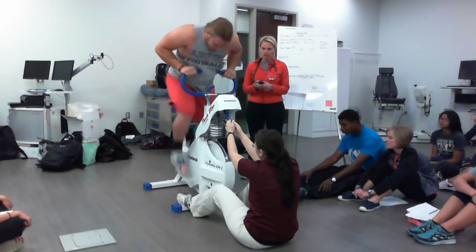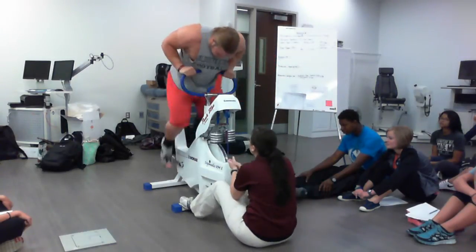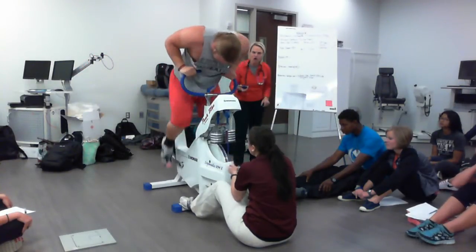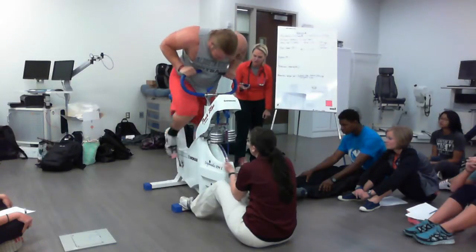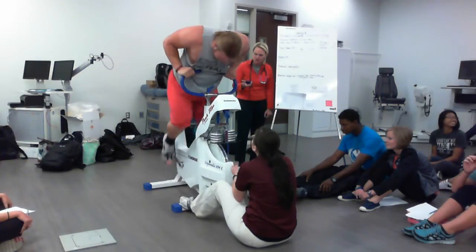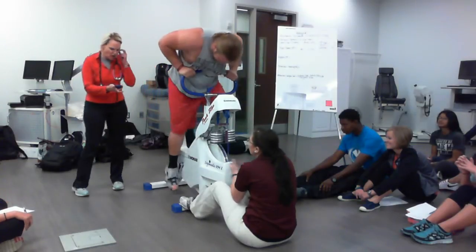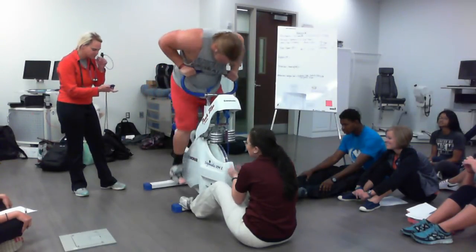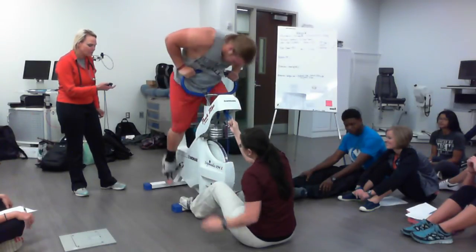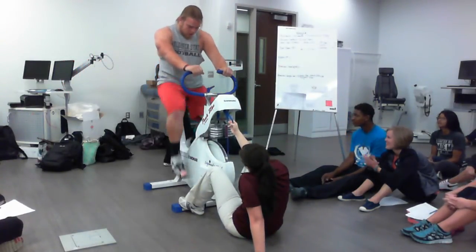Ready? 1, 2, 3, go. Everything you've got, come on Mike! Let's go, Mike! Go, Mike!